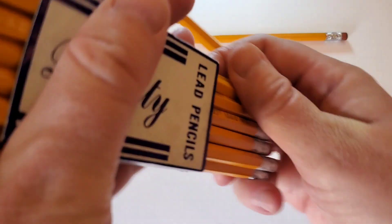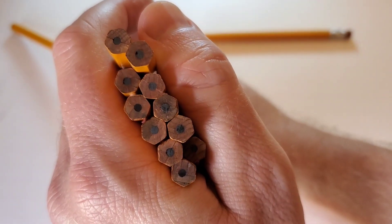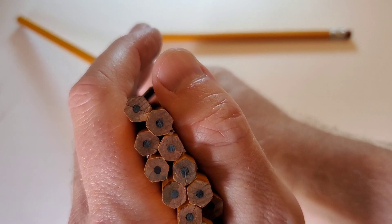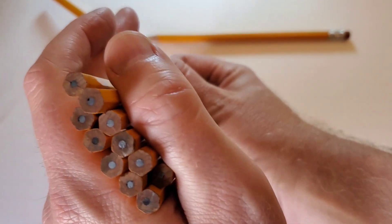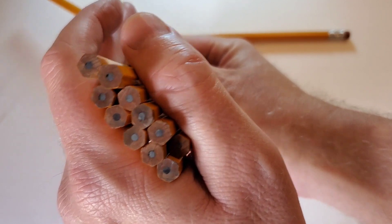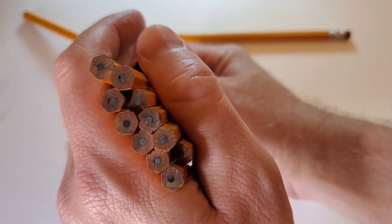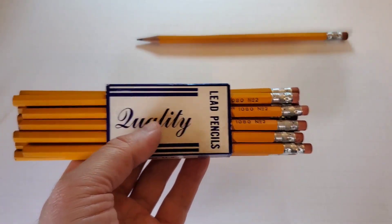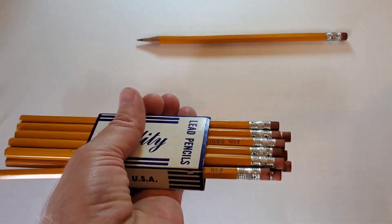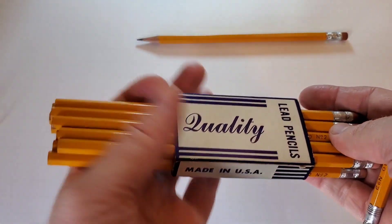If we look at the pack as a group, the cores seem to be well centered, and you can see a grain in the wood. That usually indicates you're looking at a cedar wood pencil. And probably when this was manufactured, that would have been the usual wood used.